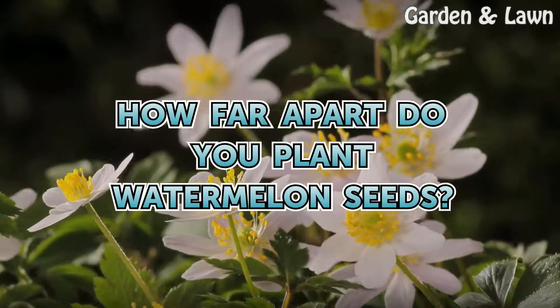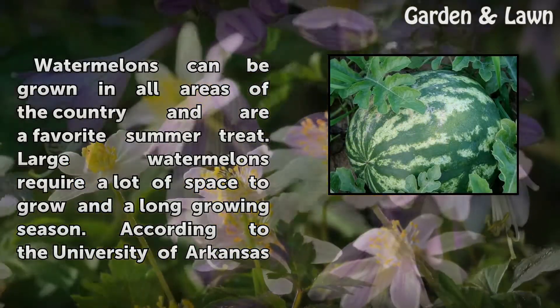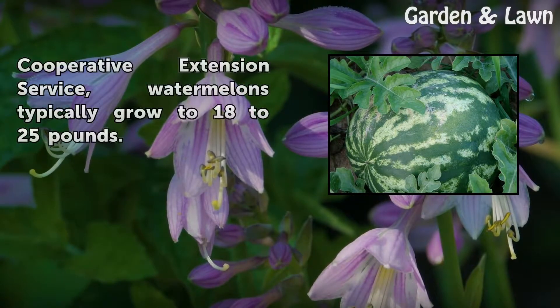How far apart do you plant watermelon seeds? Watermelons can be grown in all areas of the country and are a favorite summer treat. Large watermelons require a lot of space to grow and a long growing season. According to the University of Arkansas Cooperative Extension Service, watermelons typically grow to 18 to 25 pounds.